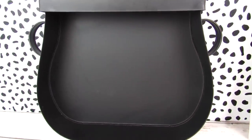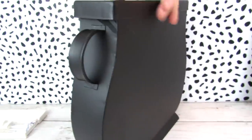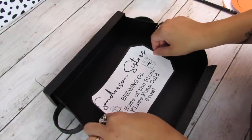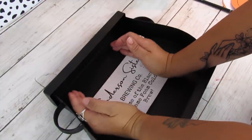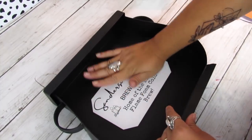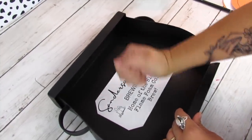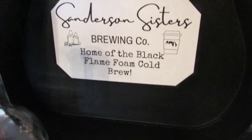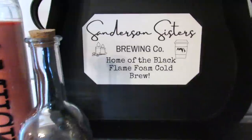Not too long ago I shared Hocus Pocus DIYs, and I will have part two coming out next week. I found this kind of cauldron piece — $5 at Target — and I added my own printable to it. It says 'Sanderson Sisters Brewing Co.' and I will have that printable available for you. Make sure those notification bells are turned on because I will have part two with a ton of Hocus Pocus inspired DIYs next Monday the 27th. I also added some potion bottles from Target — they were $1 — and this is super cute.